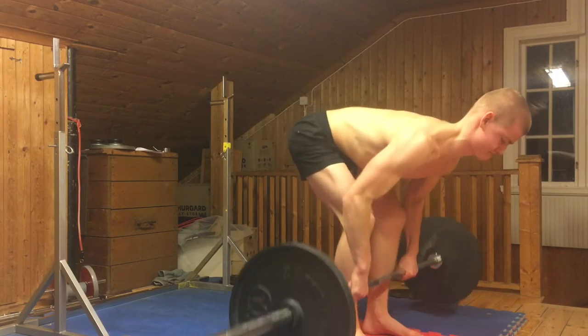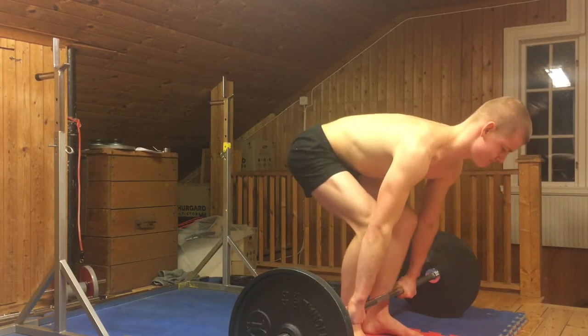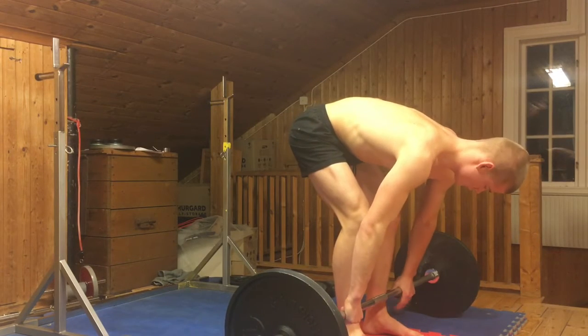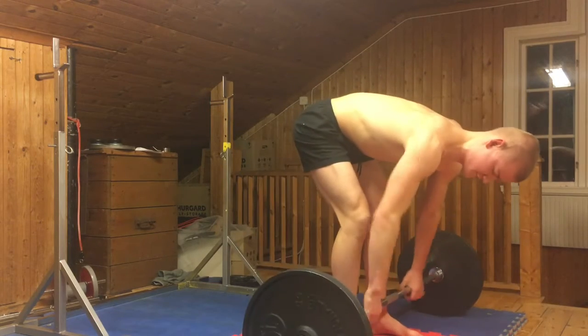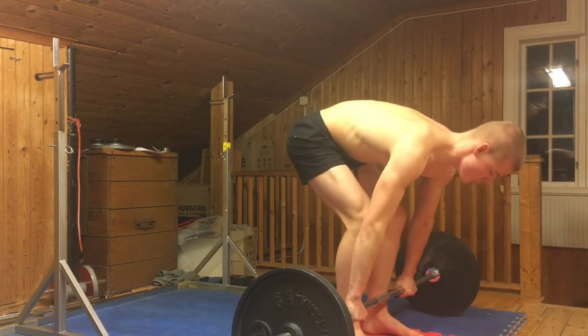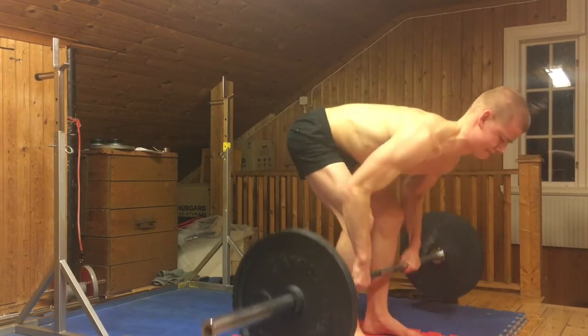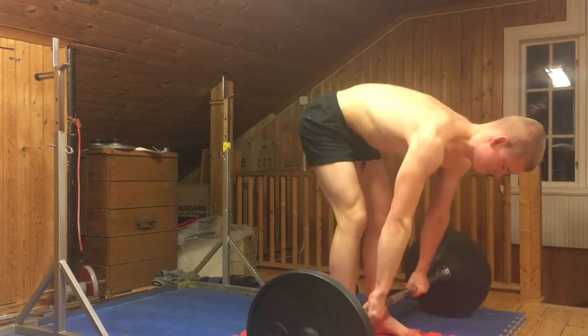If you look back through these videos, I started at three sets of eight unofficially — I wasn't filming the first week and a half. So I've increased by six reps, which is a lot, and I've also added a deficit. I'm really feeling it, but it's still possible to complete the sets. I'm pushing it here, especially considering it's early in the morning.